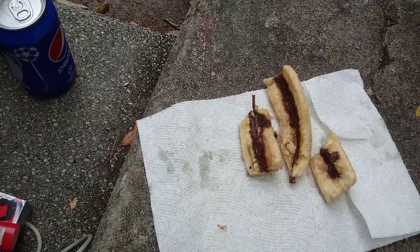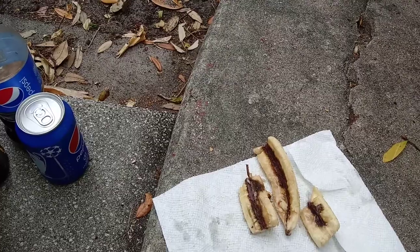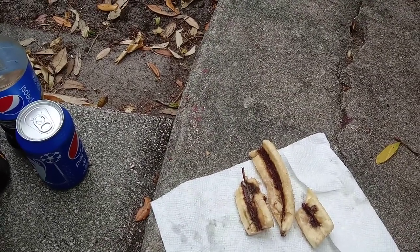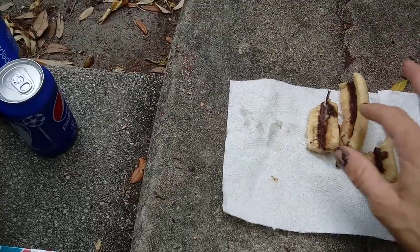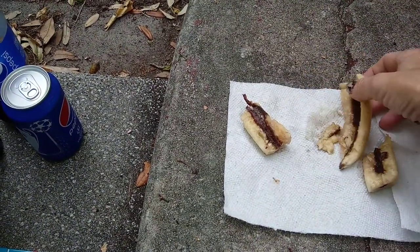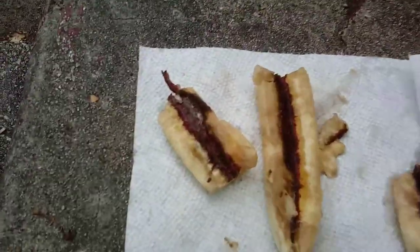Hey YouTube, I have a mystery on my hands and I thought who better than the internet to solve it. I was slicing up some bananas earlier and I noticed they had a red spot inside. It started to look kind of weird, so I sliced them lengthwise and this is what I came up with.